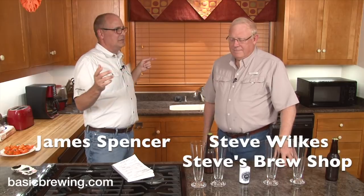Welcome to Basic Brewing Video. I'm James Spencer. I'm Steve Wilkes. We're going to talk today about pilsners, but we're going to talk about taking the easy road out. We're all about working hard when we need to work hard, but sometimes maybe you don't need to work so hard.